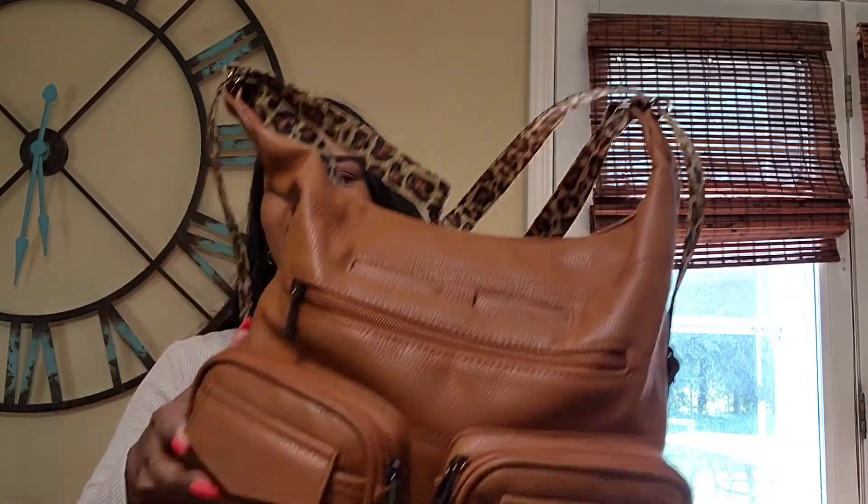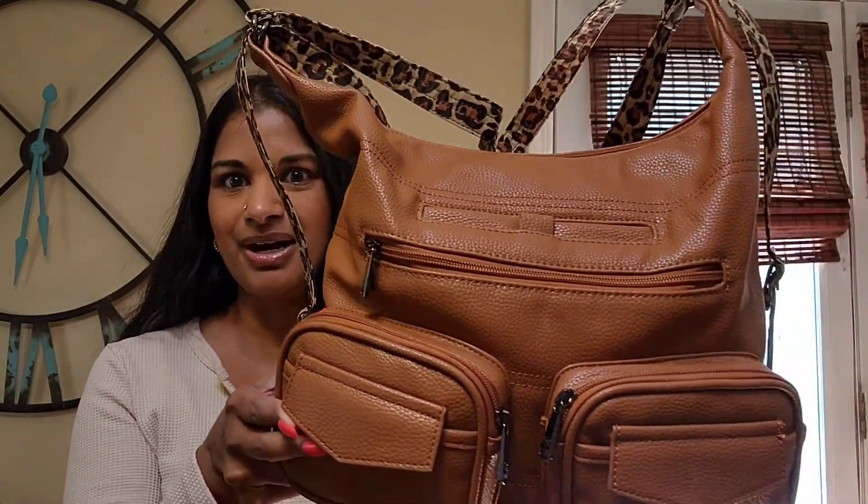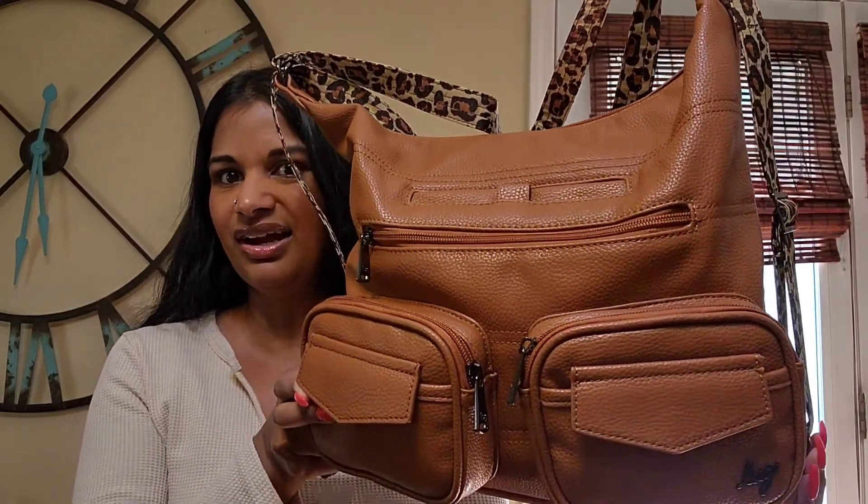Thank you for watching this video and seeing my review about the Lug Zipliner in the vegan leather. If you have any questions please leave them down below. If you have any bags you want me to review or any suggestions for summer bags, please leave them down below and I will go take a look at them.